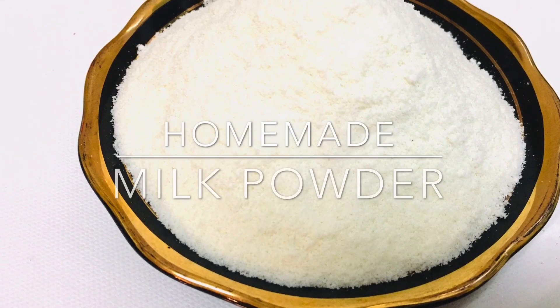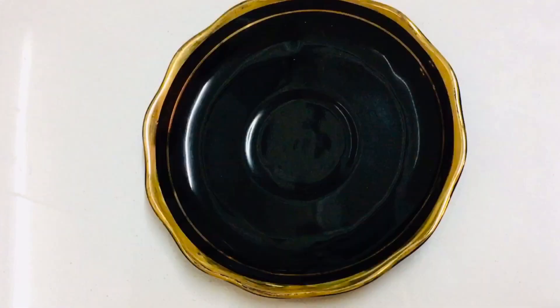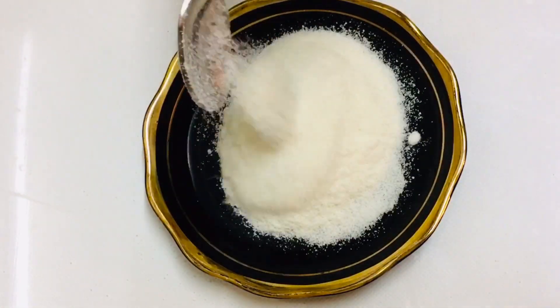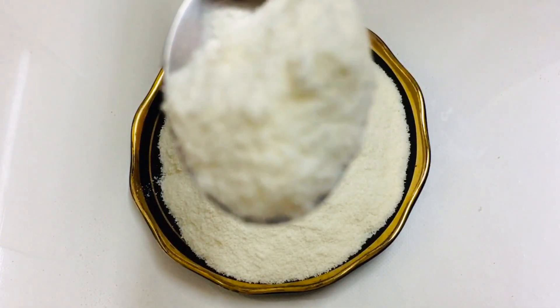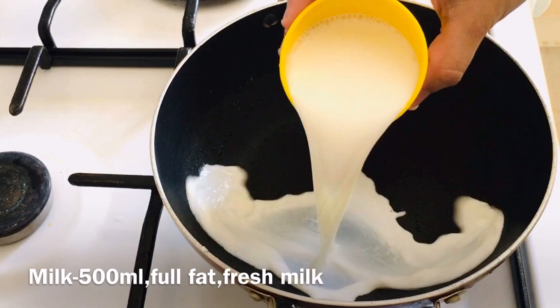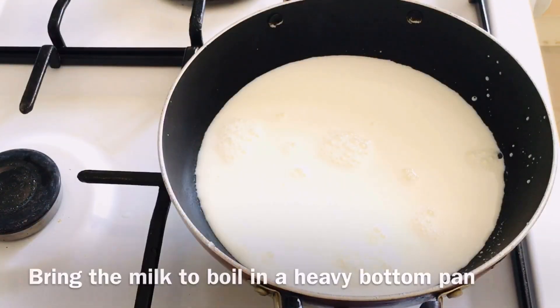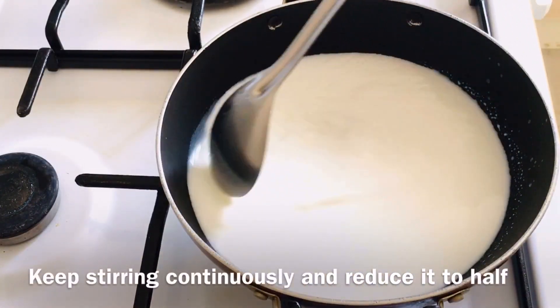Hello friends, welcome back to my channel. Now we will take a look at the pan. It is full fat milk and fresh milk.